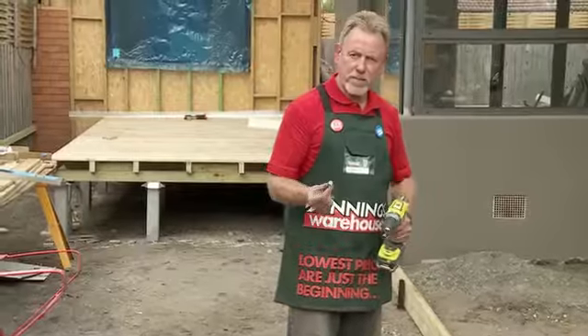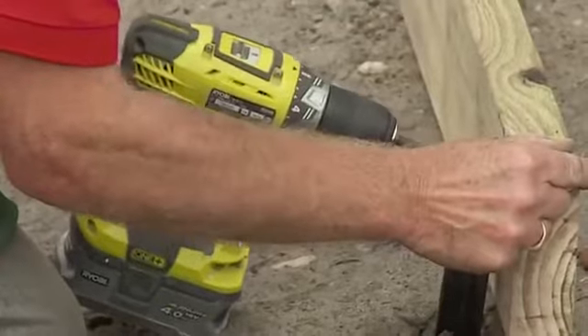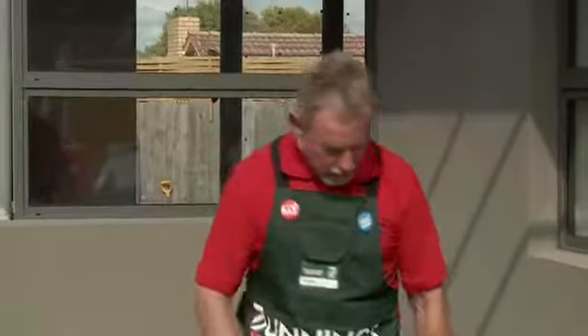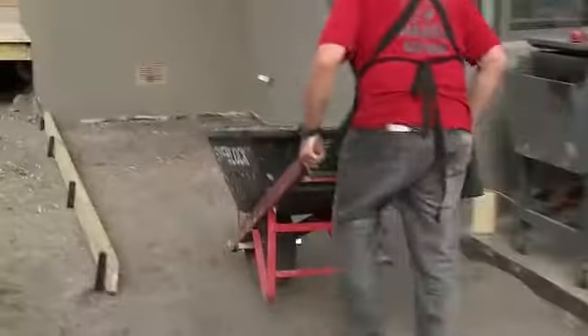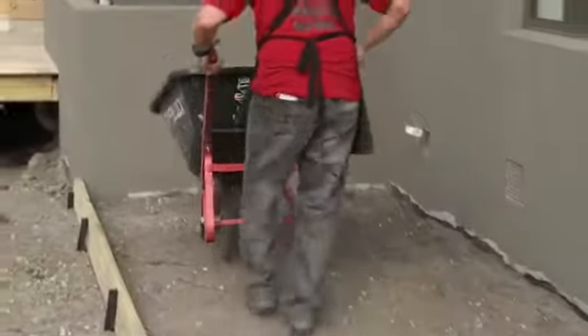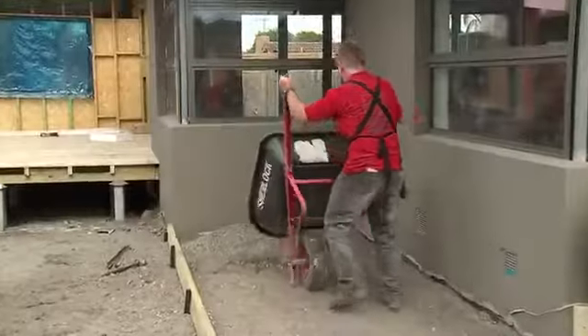To make sure that my formwork stays in place, I'm going to use these hexagonal screws and screw the picket to the formwork. I'm going to remove one piece here, ready to roll my road base in — I need a track to come through with my wheelbarrow, dump my road base, and then compact it with the compactor.